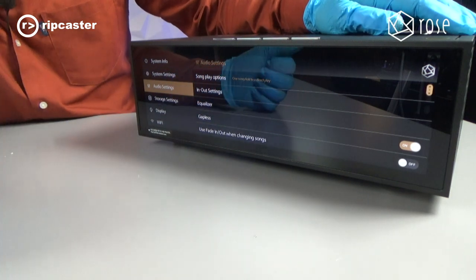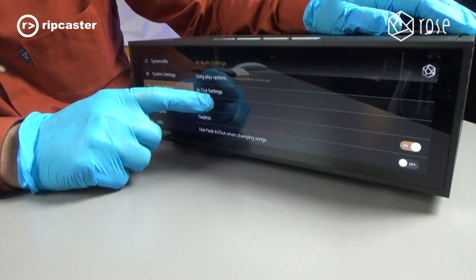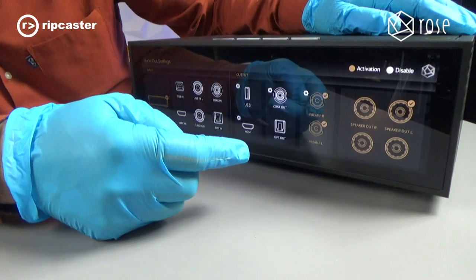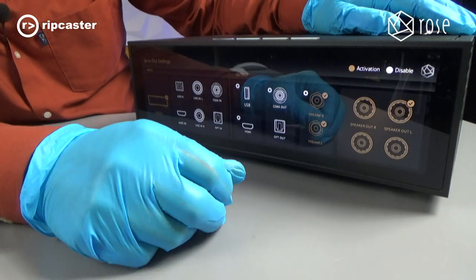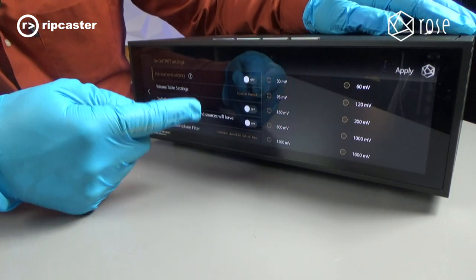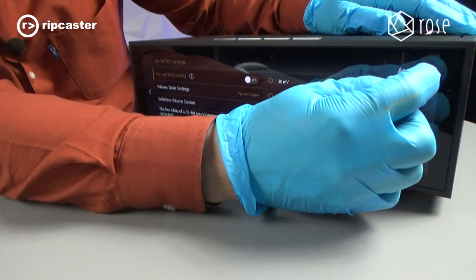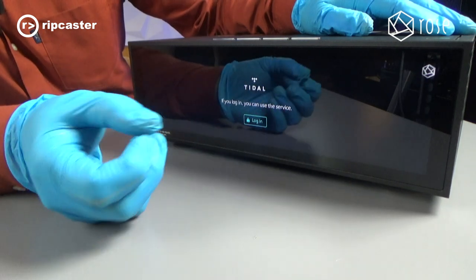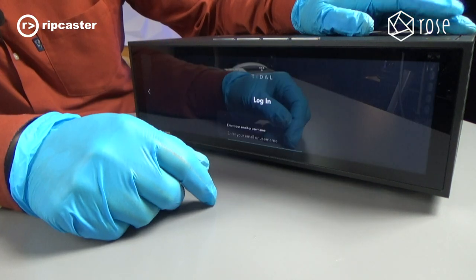Going into audio settings, you've got various input and output settings that allow us to configure how the ports are enabled. At the moment we've got speaker outputs enabled and pre-out enabled, but we can go in and choose from various options for those inputs — quite comprehensive. We'll put in my credentials for Tidal; it's asking me to log in and we'll demonstrate how it plays music from Tidal.